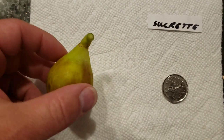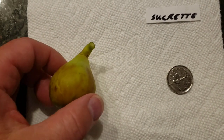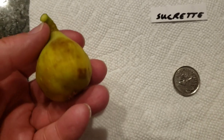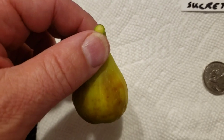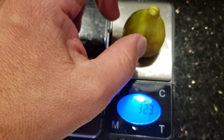So we're gonna weigh it, cut it open, and taste it. Historically this tree has produced the most amazing tasting figs. The only problem with it is it's a little bit late, but man, if you get to try these figs out they're definitely worth the wait.